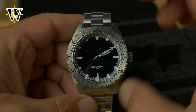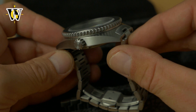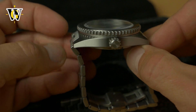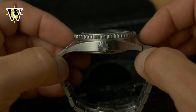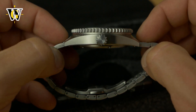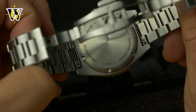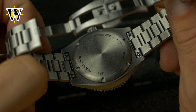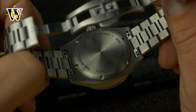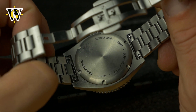The watch is 41.5mm by 48mm lug to lug, and as you can see it's a true lug to lug because it comes with female end links. It's 12.8 millimeters thick, which is pretty thin for today's automatic divers, and that's thanks to the movement used, which is a Miyota 9039 — a more premium movement compared to regular micro brand offerings like the Seiko NH35 or the Miyota 8000 series.